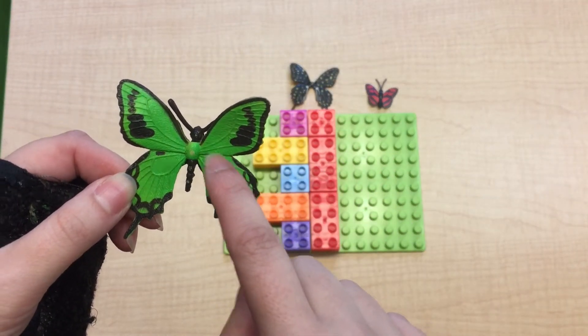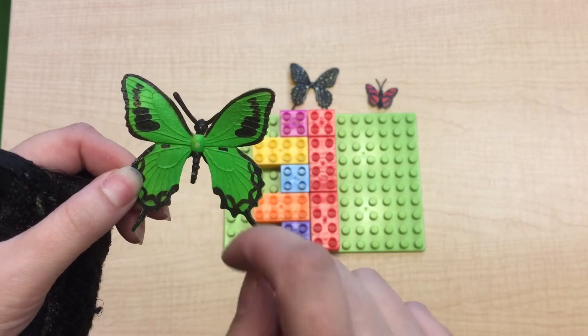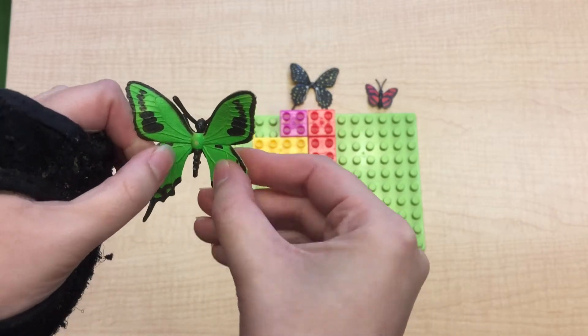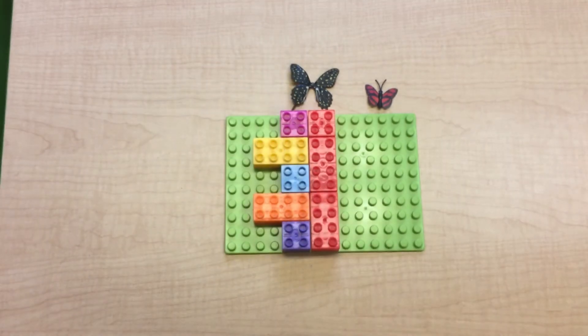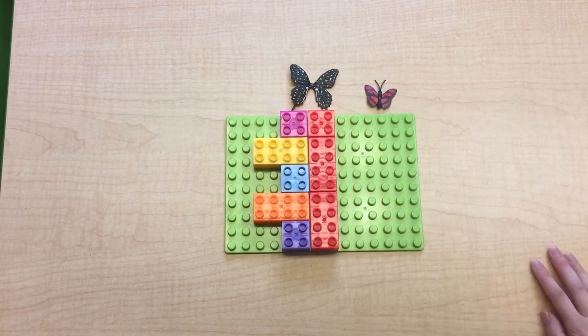So if you see a spot on this side, it's going to be on the other side in the same spot, and if you folded them together, those same designs would touch. We're going to do it with Legos today.